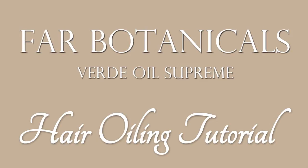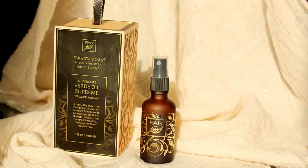Hello everyone, I'm Ishma and this is a hair oiling tutorial and we are using Fab Botanicals VOS — Verde Oil Supreme.